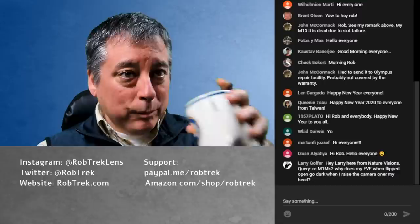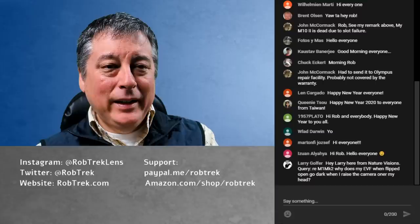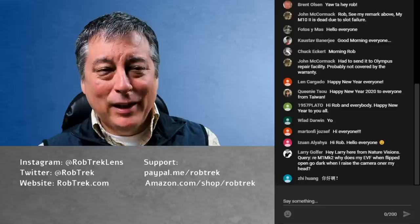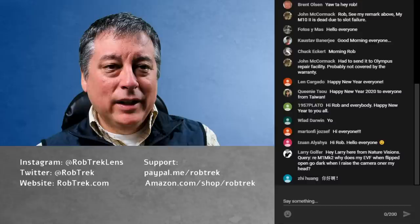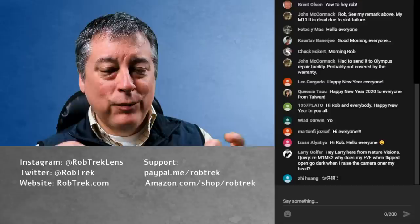Hi Plato, hi Queenie — happy new year everyone. Queenie, you're relatively new to the live stream, so welcome back. I was really trying to crank out a couple of vlogs this week since the weather's been relatively mild — low 50s, high 40s Fahrenheit — certainly well above freezing.